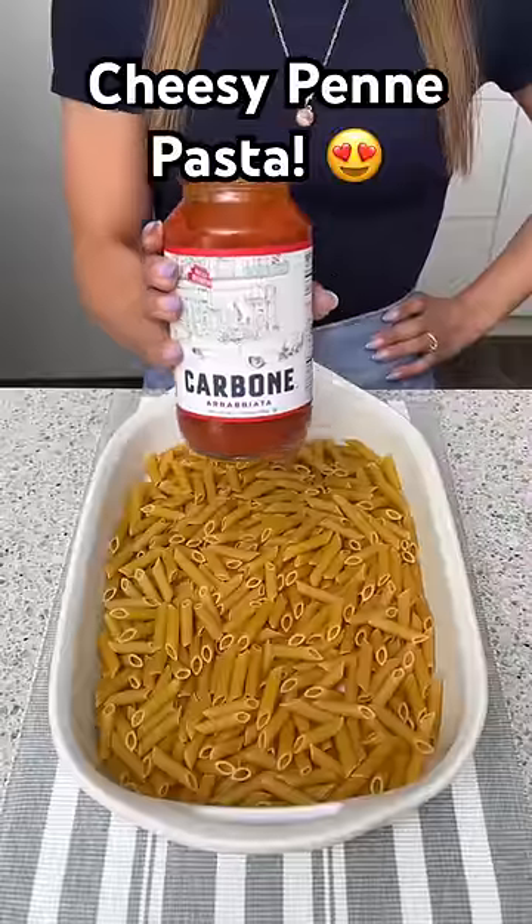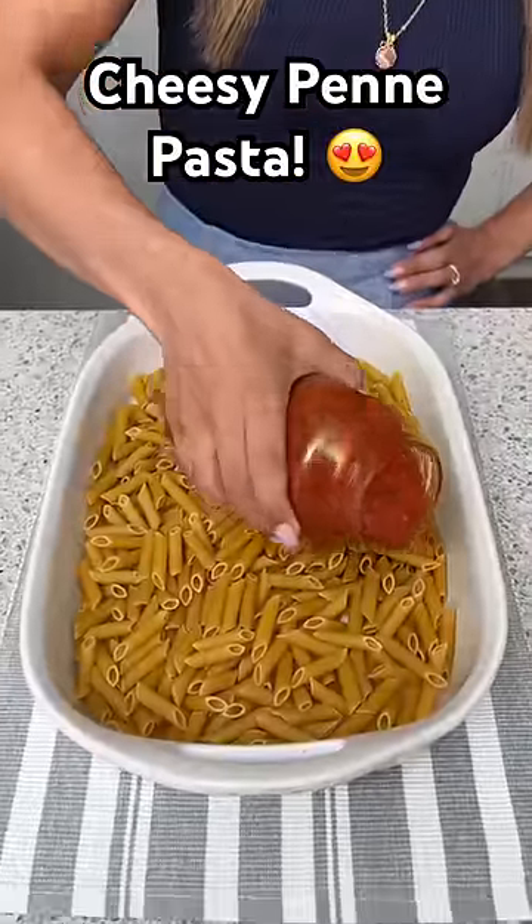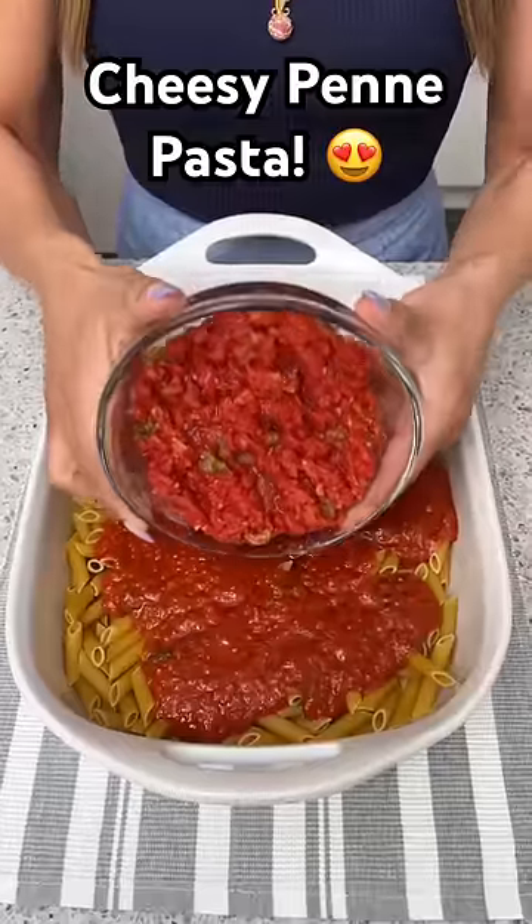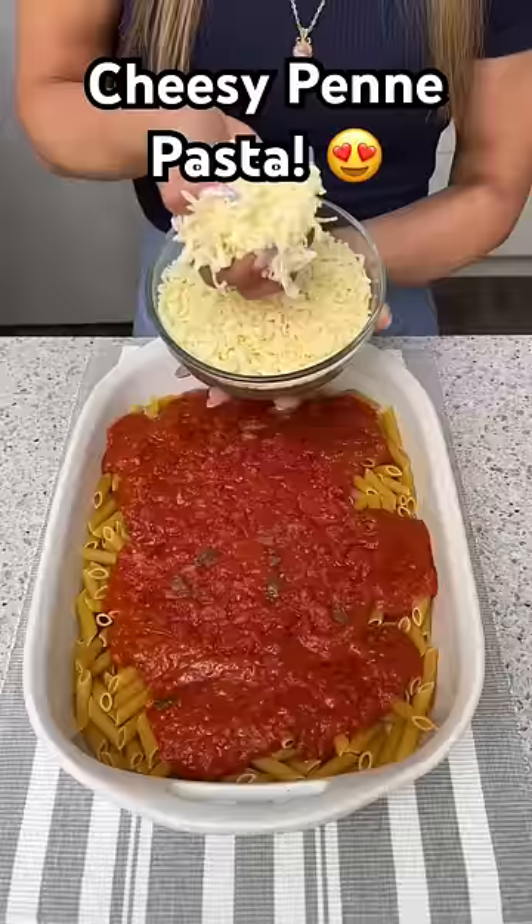Start with penne pasta. Next, take a jar of your favorite pasta sauce and pour that all over the pasta. We're also going to need one can of crushed tomatoes.